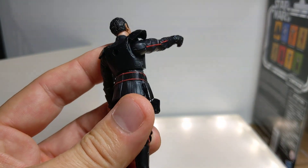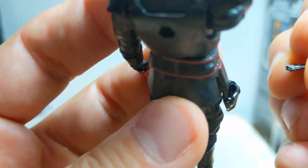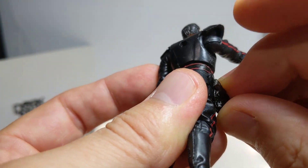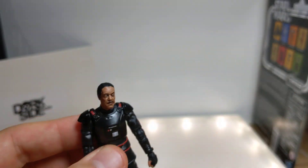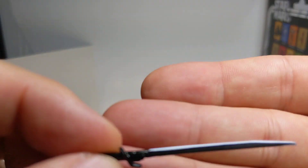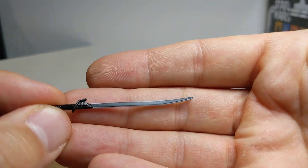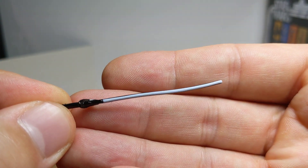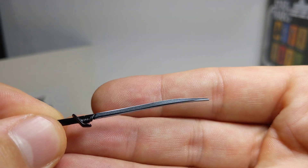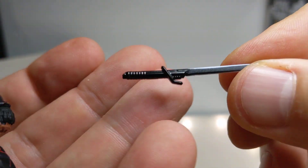His tiny little blaster goes into a working holster — a working holster on a 3.75-inch figure, whereas some 6-inch figures have them molded in, which makes no sense. The Darksaber blade has a touch of silver or white painted around it. It's really hard to paint at that size, so it's not perfection, but it's nicely done. The handle looks quite nicely done too.